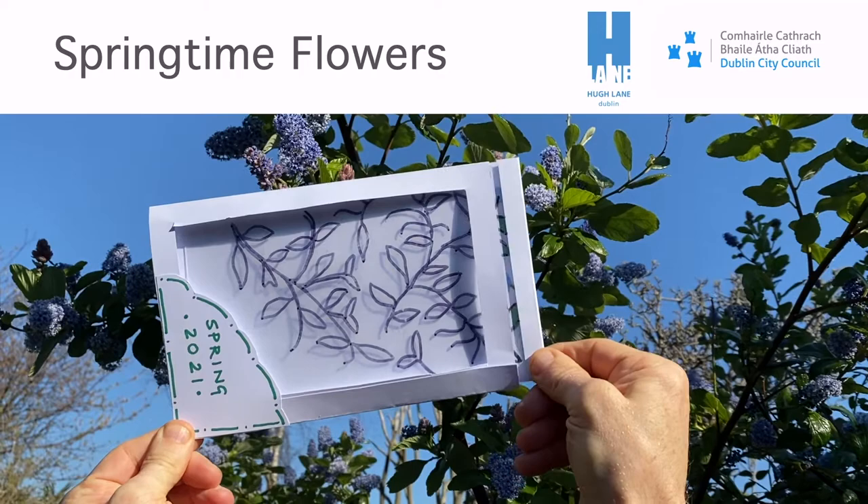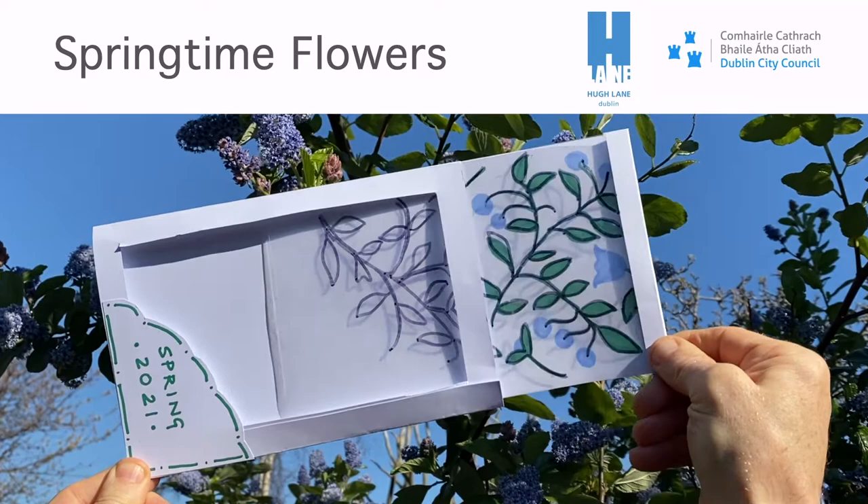Hello and welcome back to the Hugh Lane. Today we're going to be making surprise springtime flower cards.